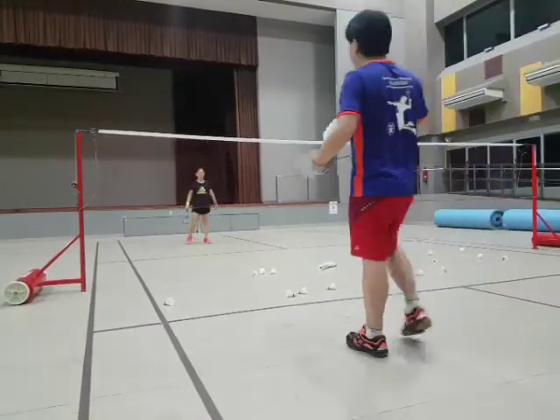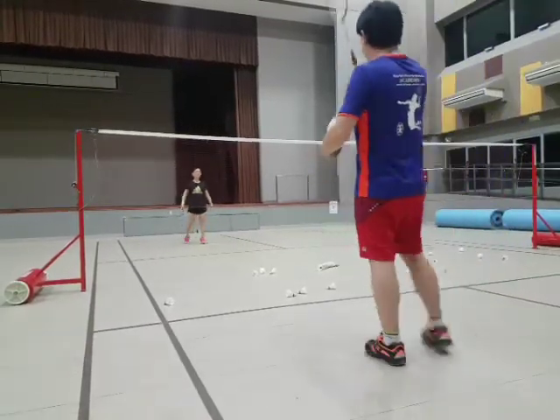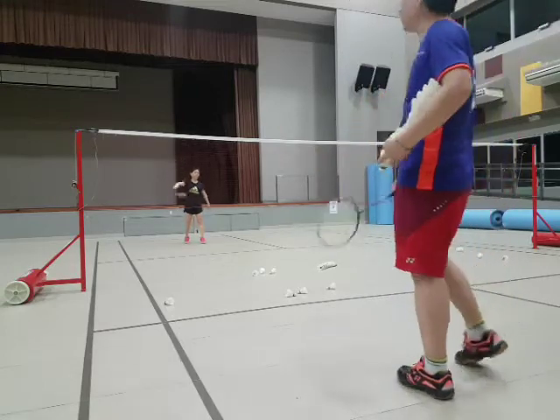Back, front, back, front. So it pushes back to the back. So for the back, you just try to keep it back to me, okay?